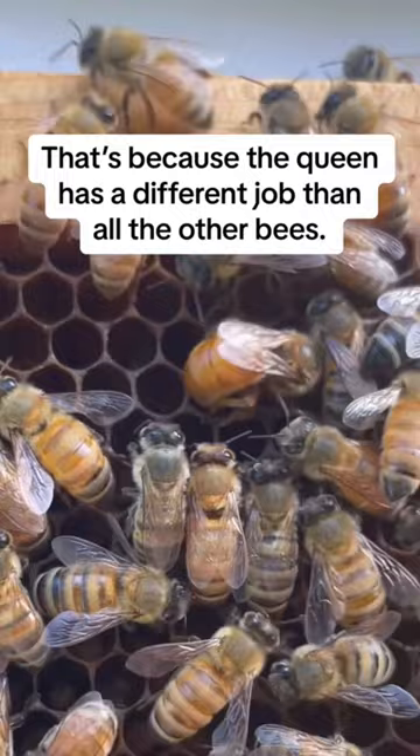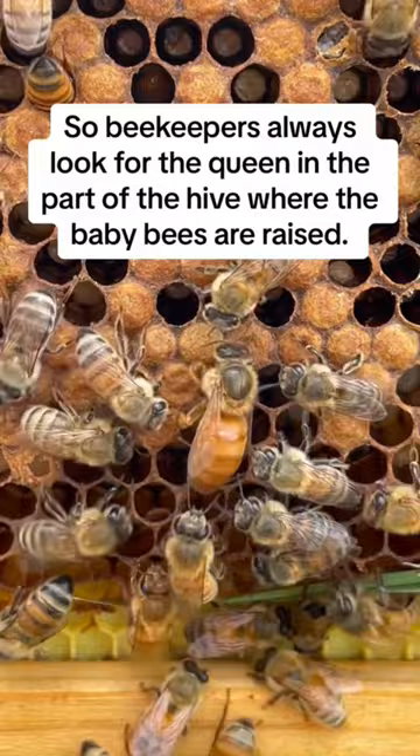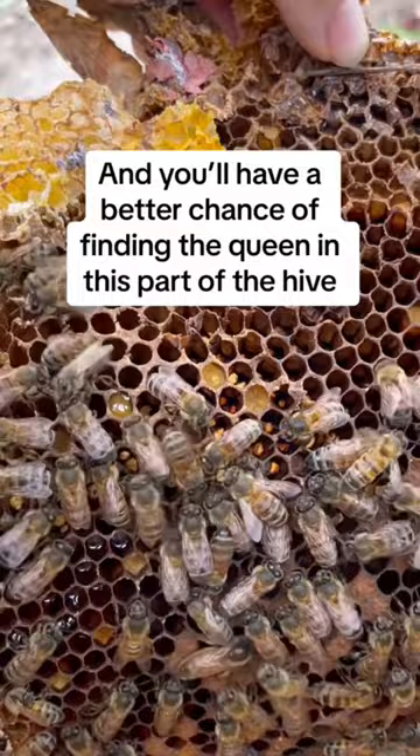Her one and only job is to lay eggs for the colony. So beekeepers always look for the queen in the part of the hive where the baby bees are raised. This area is called the brood nest, and you'll have a better chance of finding the queen in this part of the hive because that's where she spends most of her time.